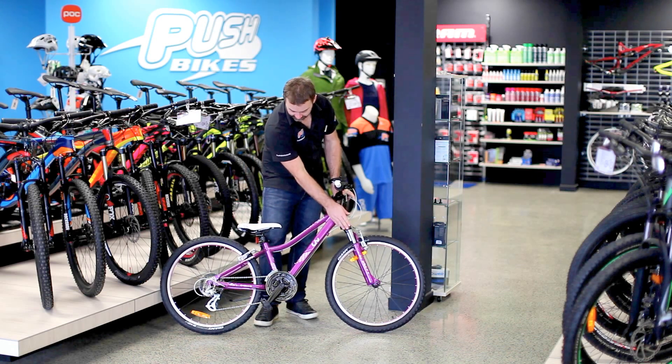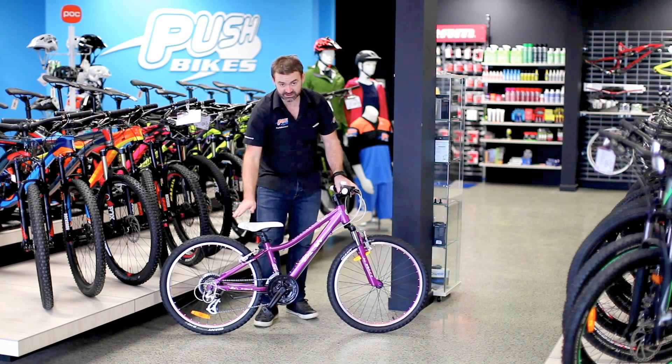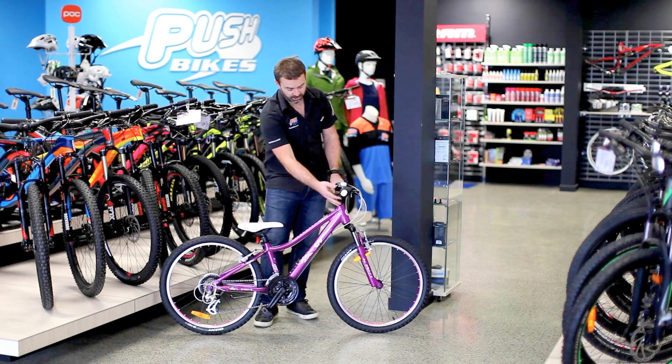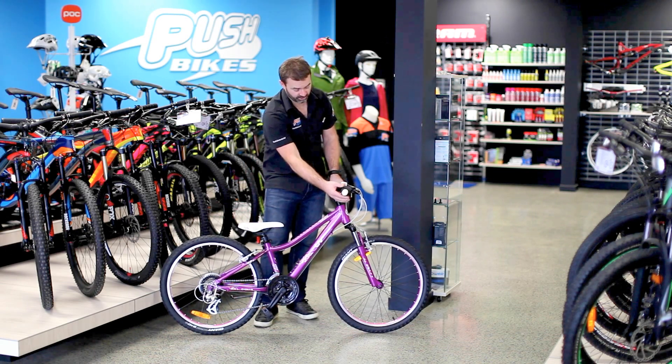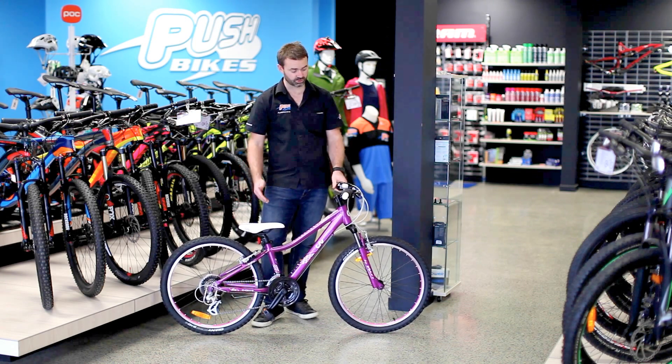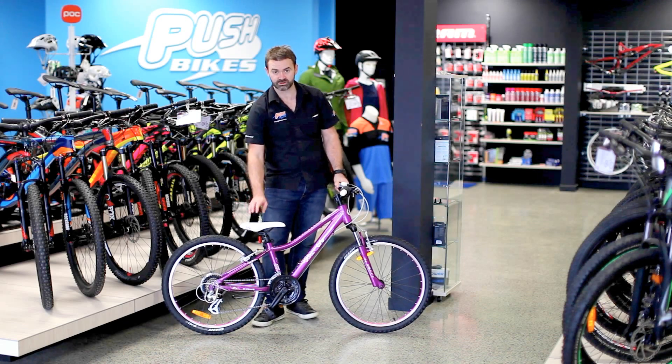We've got a suspension fork up front and a 21-speed drivetrain — Shimano drivetrain, nice and reliable — running the little Revo shifter on the grip here, making it nice and easy for them to shift. Perfect bike for your daughter to get out and enjoy the trails.